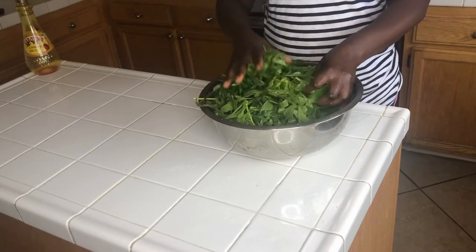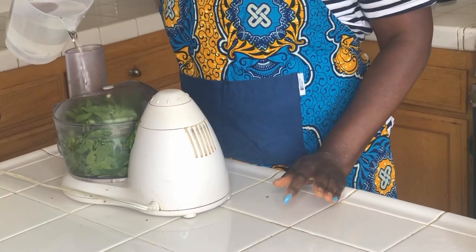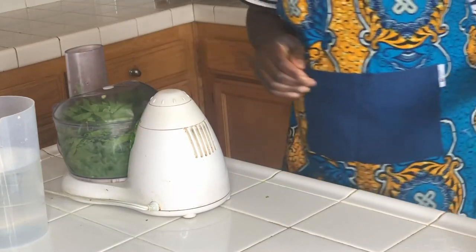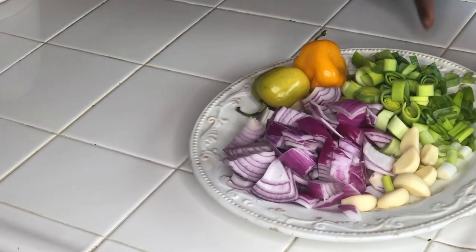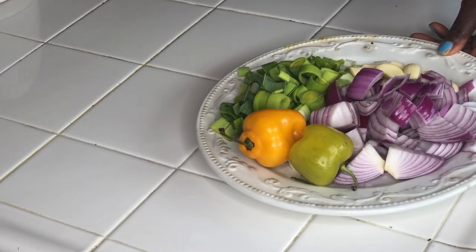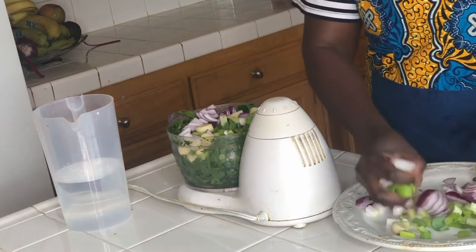The cassava leaves are washed. Your next step will be to blend your cassava leaves. Add a little bit of water and start blending. I introduced the onion, garlic, green onion, and pepper — I chopped them all. These ingredients are going in when I'm blending the cassava leaves.